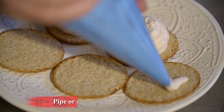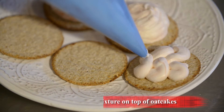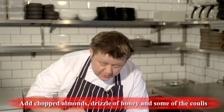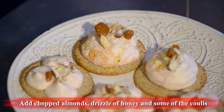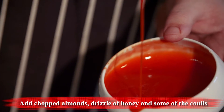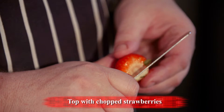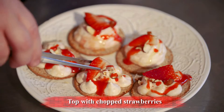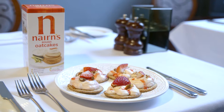To assemble these it's dead simple — as I said, people think it took you hours, really it doesn't. Just pipe on, or if you don't have a piping bag just spoon on, then sprinkle almonds on top and just a little drizzle of honey. You don't want too much otherwise it'll be overly sweet. Just a little bit of coulis on top and garnish with a little strawberry. So there we have it — the strawberry swirl with toasted almonds and honey.